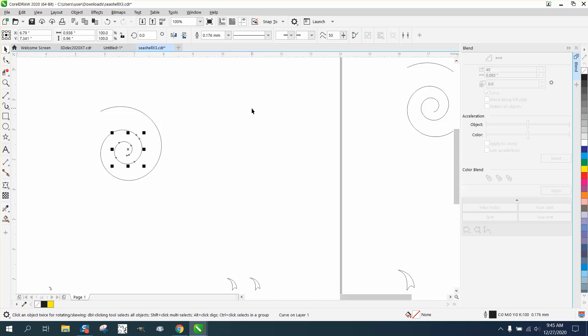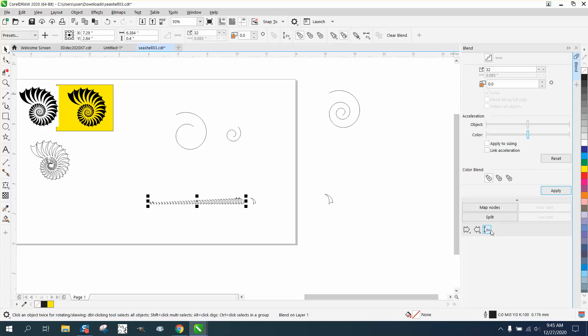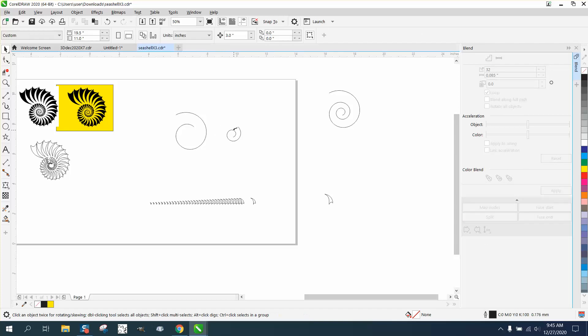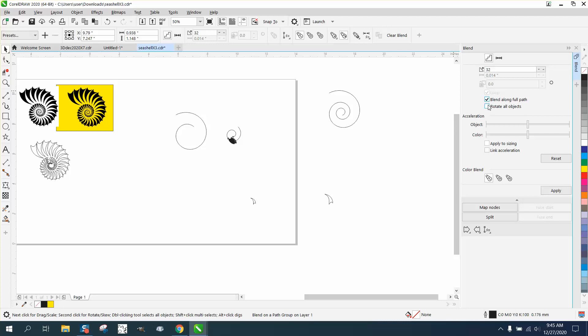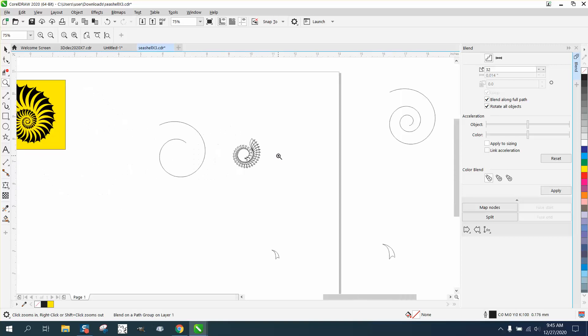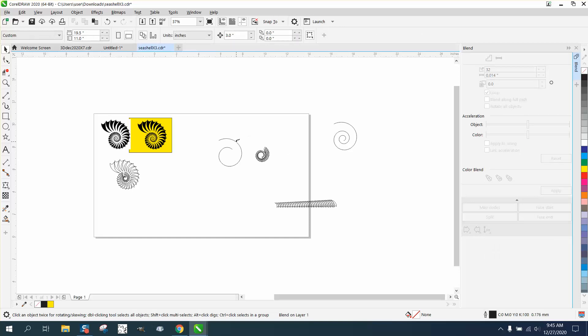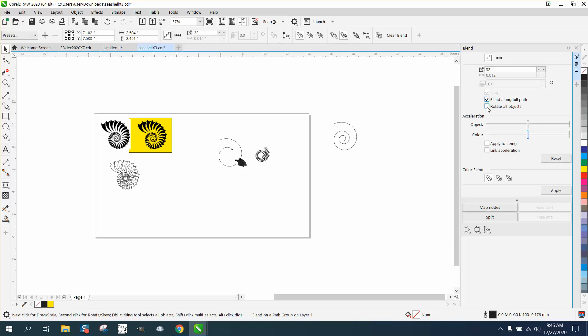If I nudge this over, it fits back. We're going to take the small ones and blend them. I think we need less, so I'm going to go 32 times, hit Apply, blend along new path — this is the small one — then blend along full path and rotate all objects. Now we're going to take the two larger ones. We'll do 32 again — you could play around with that — blend along new path, blend along full path, and rotate all objects.